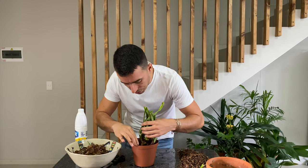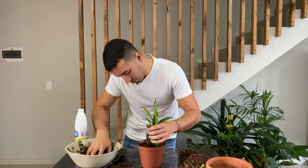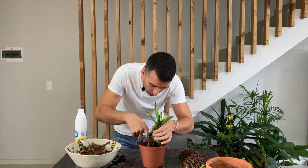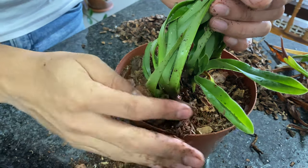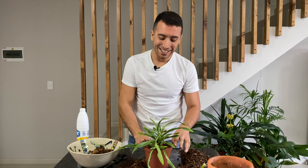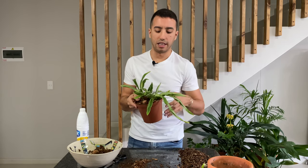I'll just gently fill in media around the roots, tapping it down so the media goes in between the root ball. I'm checking all the time where my plant is in relation to the media to make sure I don't bury any of the fans. That seems to be done. Now I'm going to move this plant over to the sink to give it a nice drink and let the media settle around the roots.